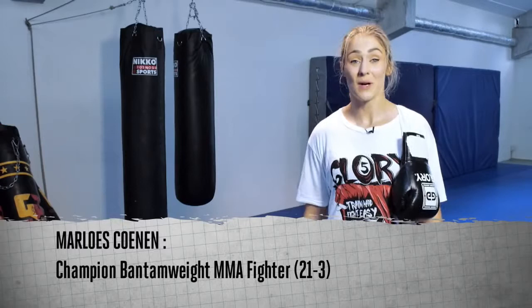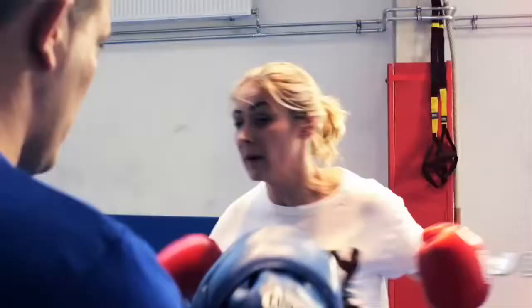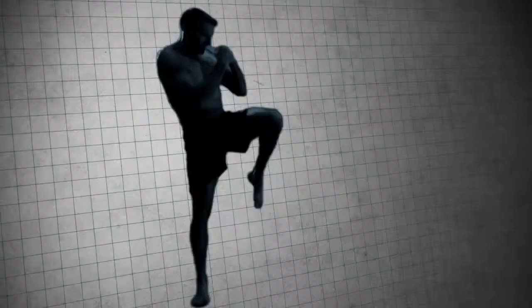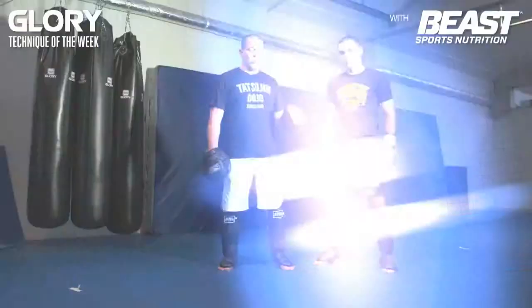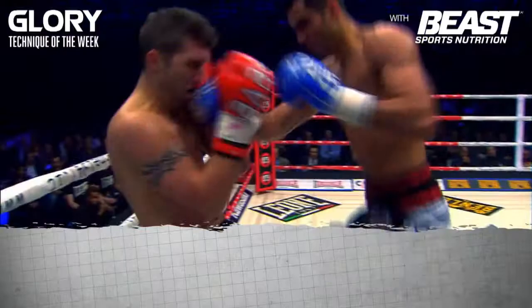Hi, I'm Marlu Skunen and welcome to Glory's Technique of the Week. Today we're going to talk about knees — knee strikes to the legs, body, and head.